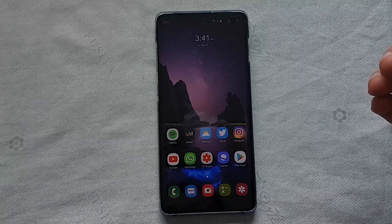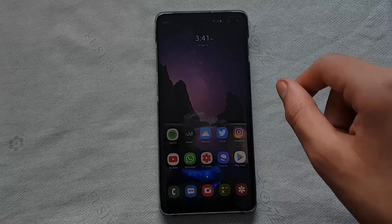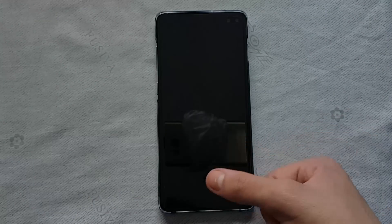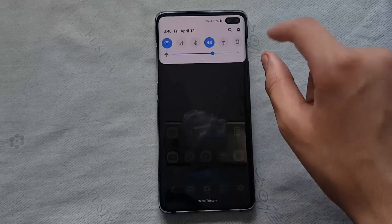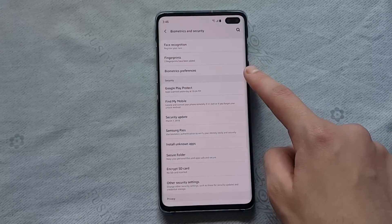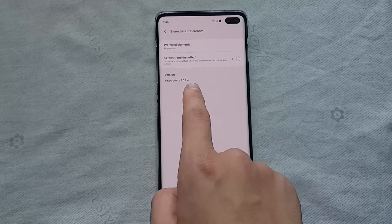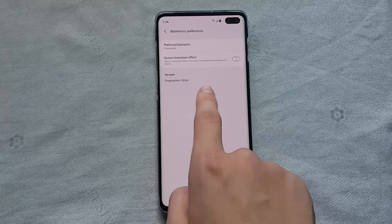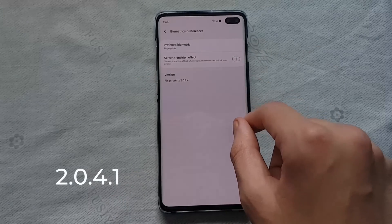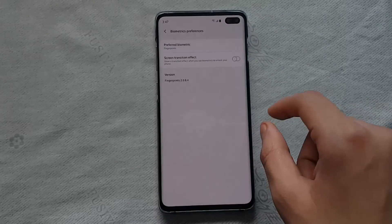But Samsung just pushed a new update — a 6.9 megabyte update — that seems to have fixed most of this issue, and the phone now unlocks beautifully. To show you the updated version: go into Settings, then Biometrics and Security, then Biometrics Preferences, where you'll find the fingerprints version listed as 2.0.8.4. The earlier version was 2.0.4.